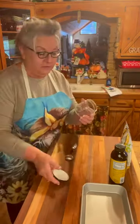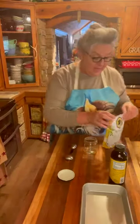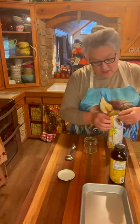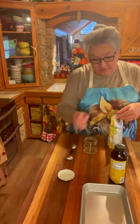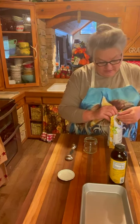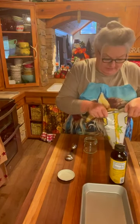I've just got a little jar. This is a Better than Bouillon jar. These things are so cute and handy to save. I'm going to double my recipe today because I want a lot for mine — I've got a big board and I need a lot of spoon butter for mine.